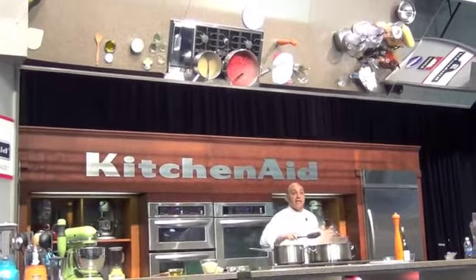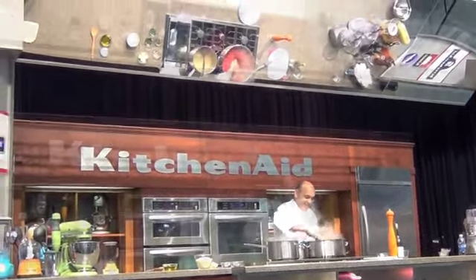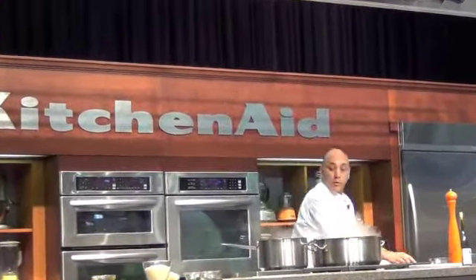Can you imagine testing that in a professional kitchen? My entire ceiling would be full of pasta! So I'm going to lower the temperature now to make sure nothing is going to burn.